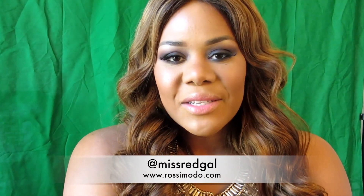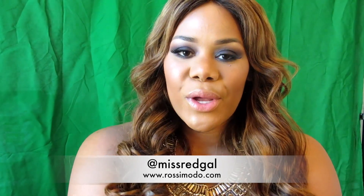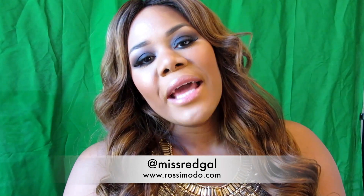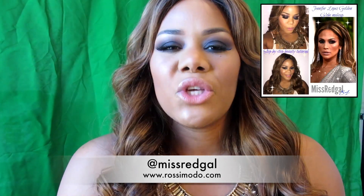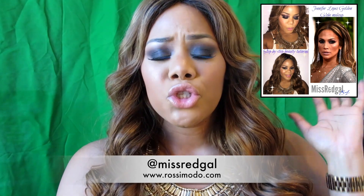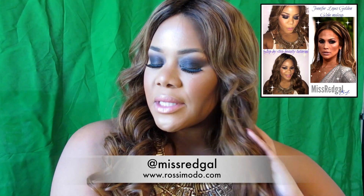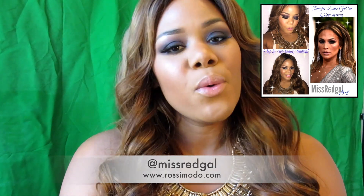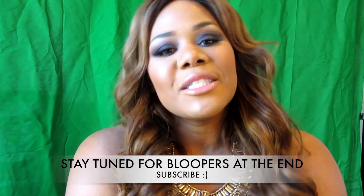Hey guys, Ms. Raquel here of FablessyredTV and Rosymodo.com, coming to you with another beauty tutorial. Today I'm paying homage to Ms. None Other, Jenny from the Block, in her recent appearance at the Golden Globe Awards Ceremony for 2015. She had glowy skin, dark eyes, nude lip, awesome gown, part down the center. I figured why not give it a try, so I hope you will stay tuned to see the step-by-step tutorial of how I achieved this gorgeous JLo smokey eye.